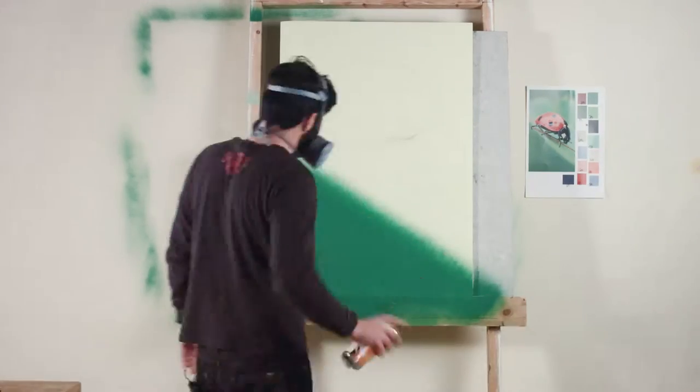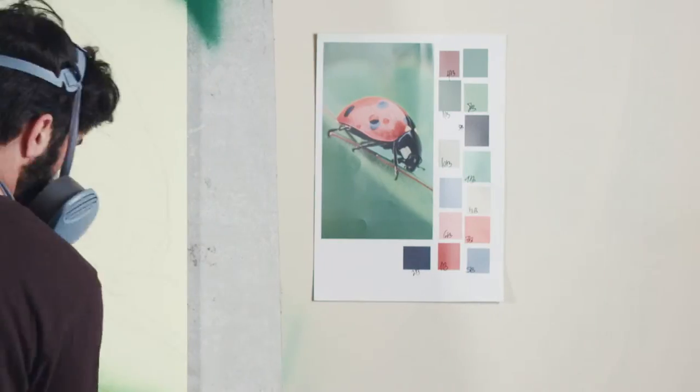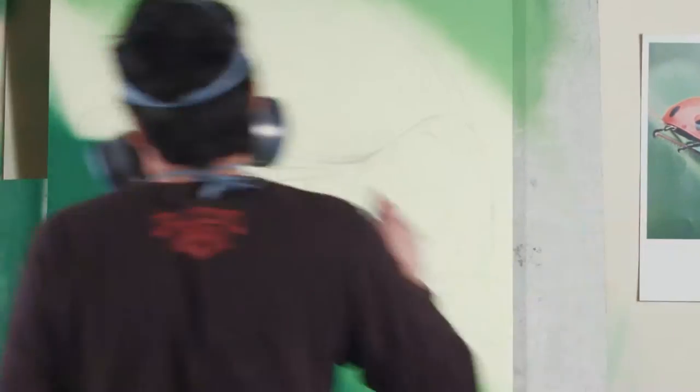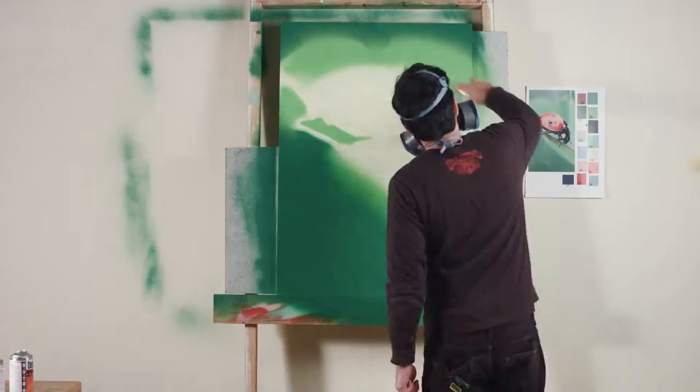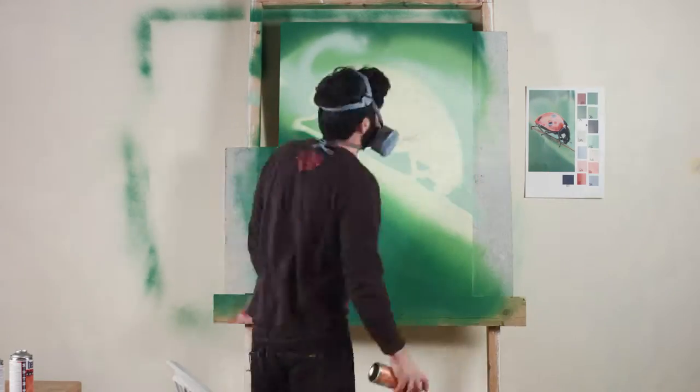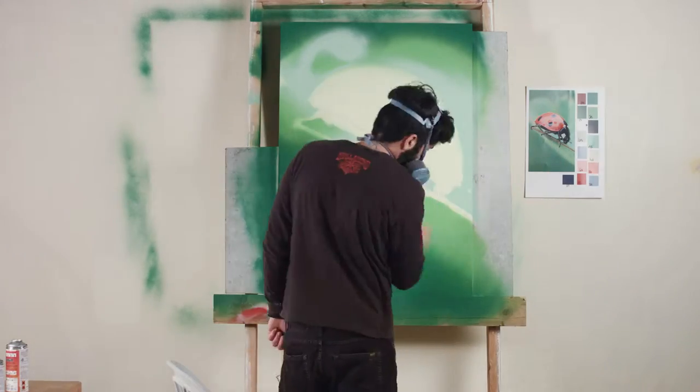Hi everyone, today we're painting a ladybug. We'll try to apply very basic techniques like my old friend the beer stencil, tone mixing, and creating very fine highlights. Like the last lesson on this page — the apple — this lesson is also very basic.